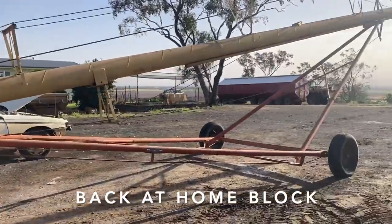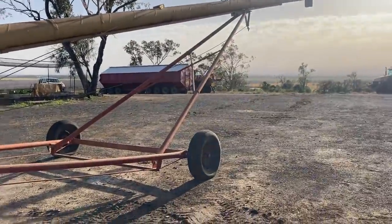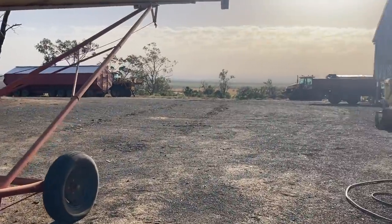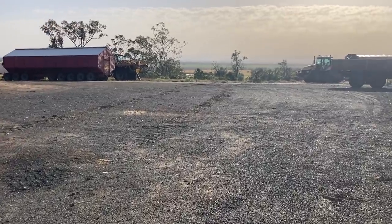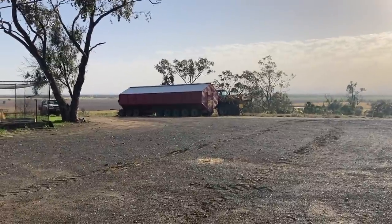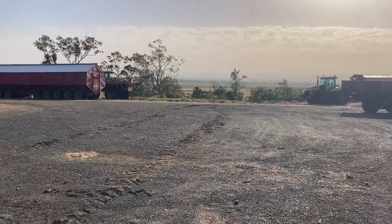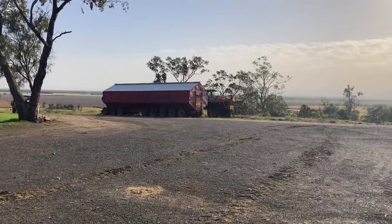We've got more harvest gear getting ready. We've got the Westfield auger here — we actually have two of these, this one's the older one. So we've got two of them to just go through, check and service. You can see over there we've got the mother bin, which I've got to go through — it holds about 100 tonne. That one there is actually homemade. I wasn't really old enough when it was being made, but Brad and Dad and some family friends made it, and it's been working really well.